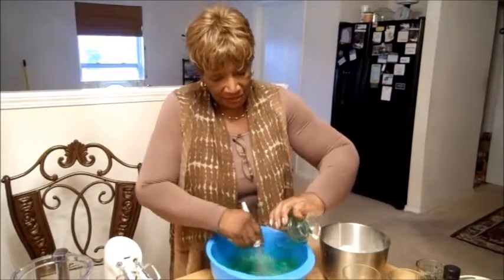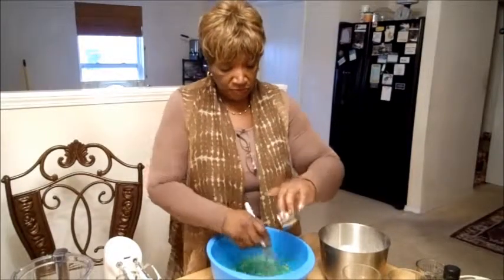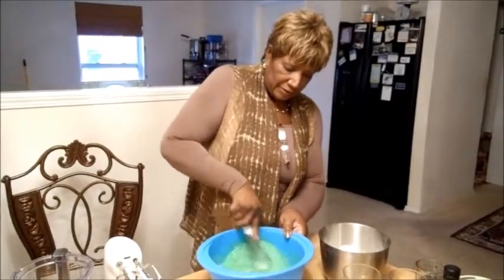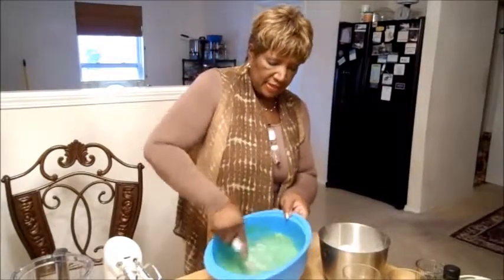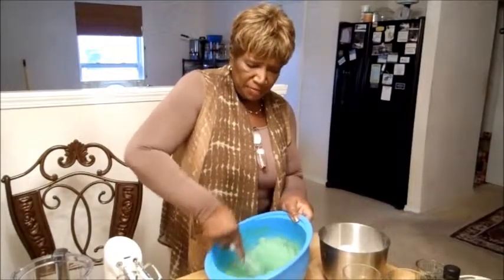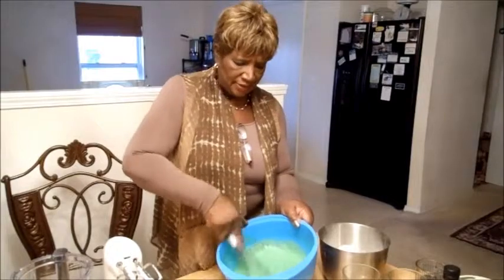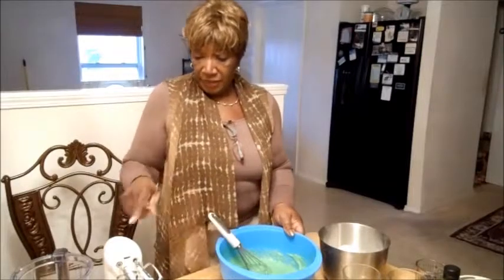Mix that all together along with a teaspoon of vanilla extract. Blend it all up. I like to do everything by hand — old school is still good. They couldn't even find hand mixers for a while, because nobody could afford those $200, $300 mixer things with dough hooks. They brought the hand mixers back and it's just fine with me. See that? That's just as good by hand.